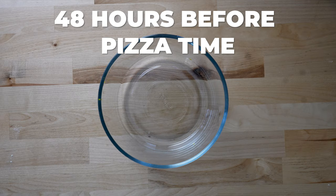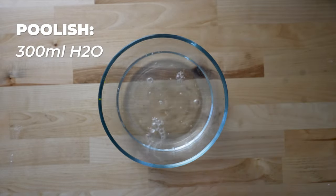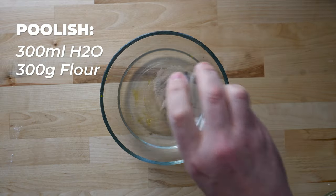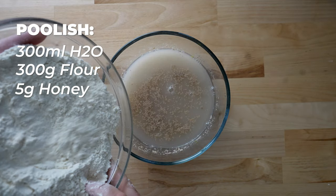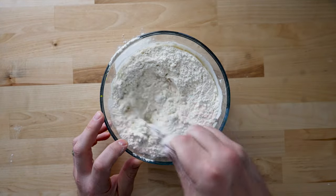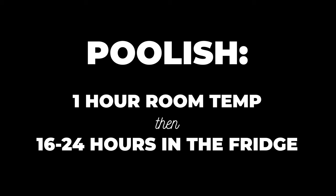Vito starts this recipe 48 hours in advance with a poolish. His poolish recipe is 300 milliliters of water, 300 grams of flour — preferably double zero if available — 5 grams of honey, and 5 grams of yeast. Mix it all up to form a sloppy mess, then cover and let it rest at room temperature for one hour. After that, put it in the fridge for 16 to 24 hours.